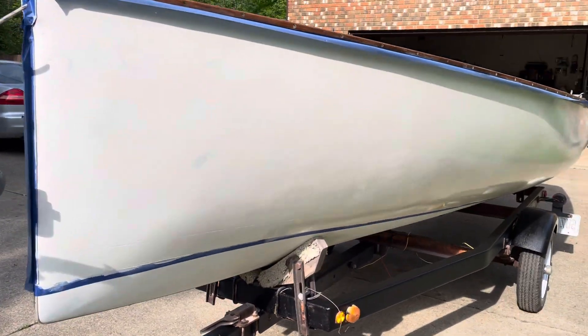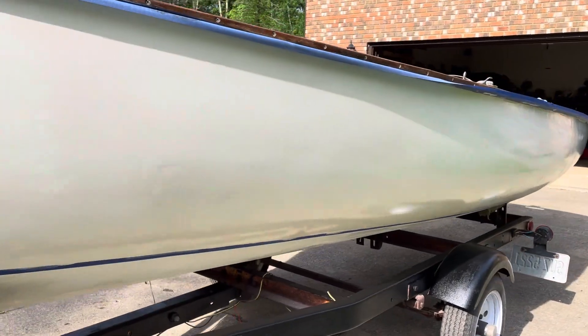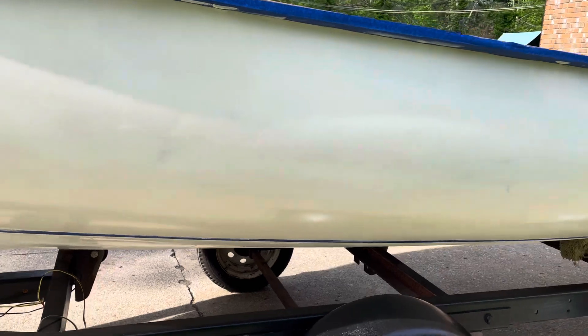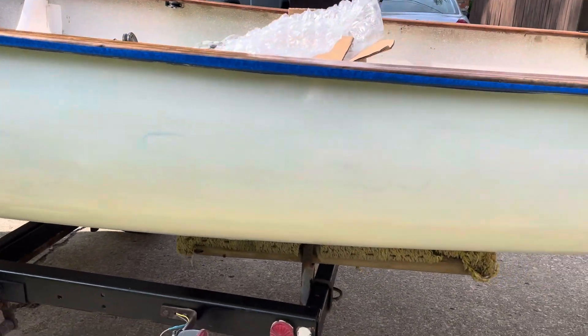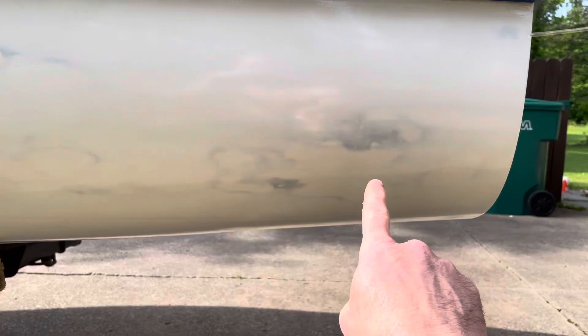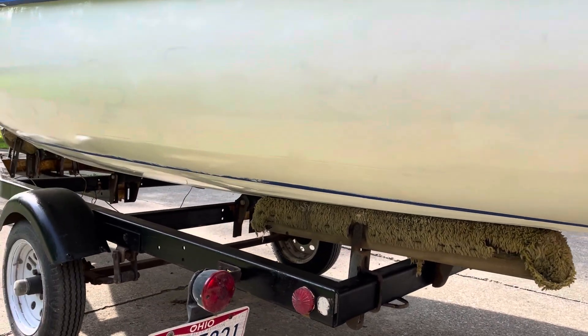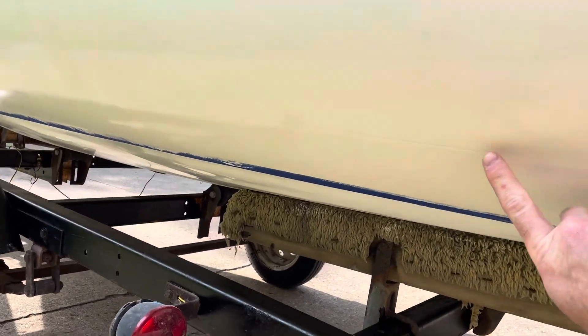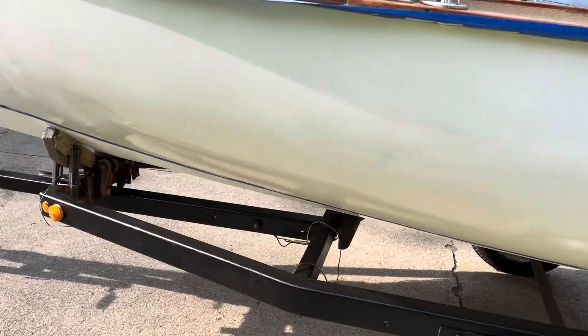Once I'm ready I'll do my sand with 320 grit — I picked up my 320 — and then lay that second coat down to see how it covers up some of this stuff. I'm betting that second coat will cover it pretty well, but I have plenty of paint to do a third coat. You can see where my line is for the boot stripe, so depending on how it goes I might throw a boot stripe on — I've got some blues, maybe we'll match the big boat.